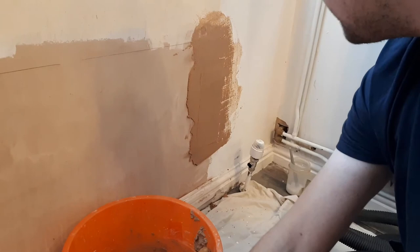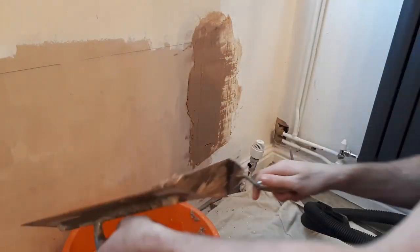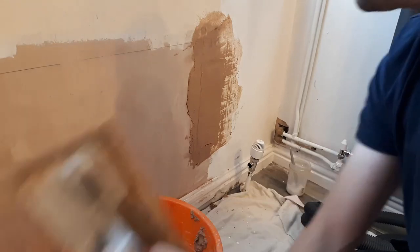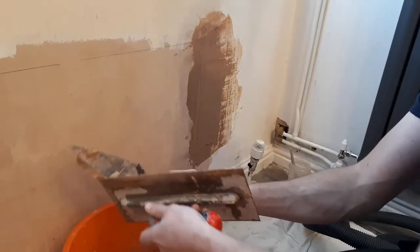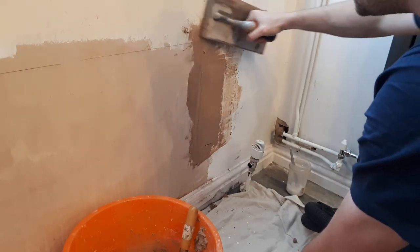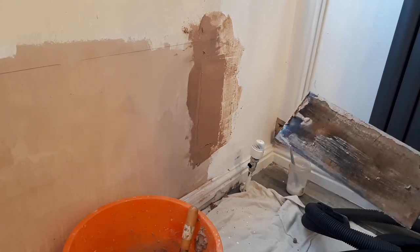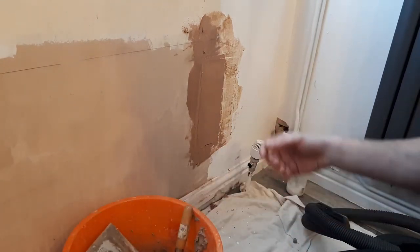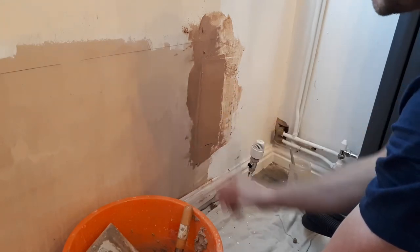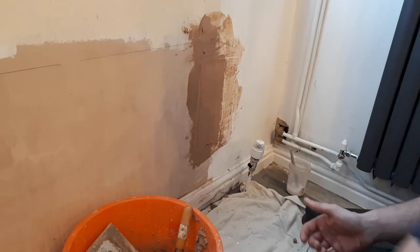That's on there. The good thing about bonding plaster is it doesn't seem to crack - it seems to just dry uniform. It will suck back slightly as the moisture leaves. The reason why we can't use this as the final finished coat - you might be tempted to keep hitting it trying to get it nice and smooth - is the actual issue is the size of the aggregate they use inside the bonding. The little small particles of sand and other items that build it up aren't small enough to get a fine finish. That's where you'll have to use a multi-purpose filler, or if you're a plasterer, a finishing plaster.